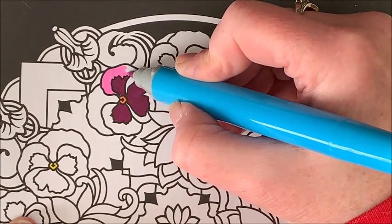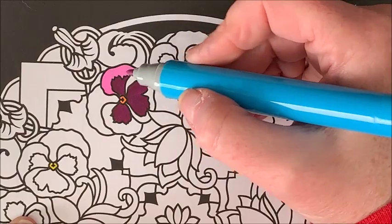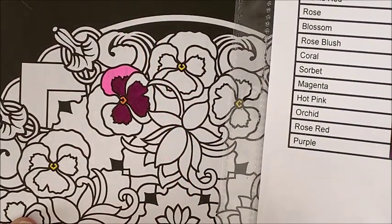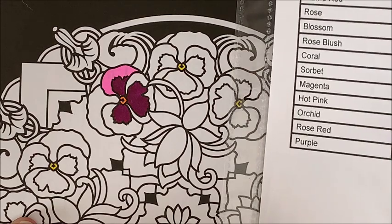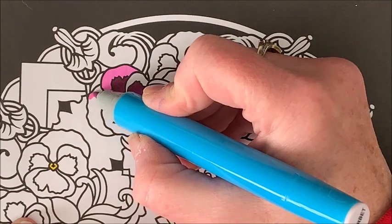Now this doesn't look quite the same as on my color chart — it is more pink.